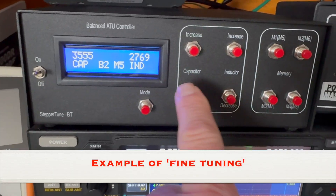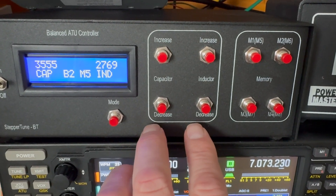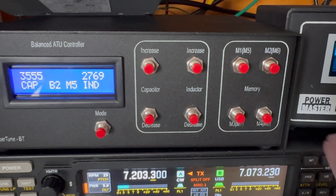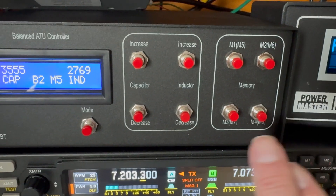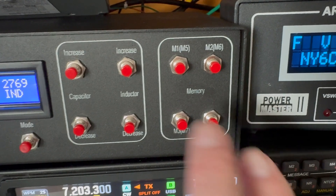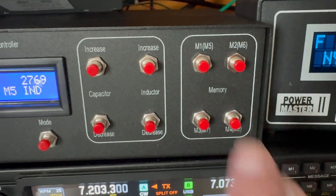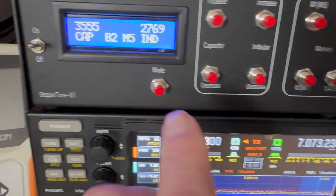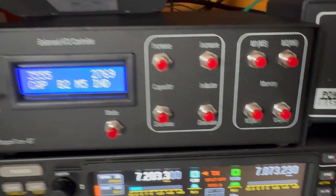What you do is hit the capacitor and the inductor buttons. This is increase up here and decrease down below — it's as simple as that. You can adjust these back and forth to get what you need. And then, as you see here, the memories: there's four memories with a single tap, and then a double tap will give you the other four, so it cycles back one through eight. Starting with five you'd have to do a double tap. You have a total of 16 memories total — this is bank two. You can have bank one and then another eight for that bank.